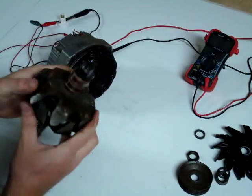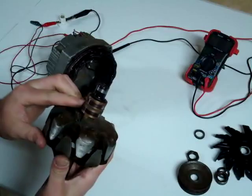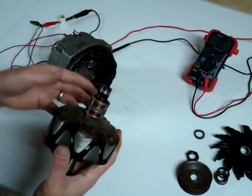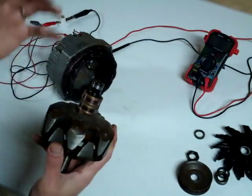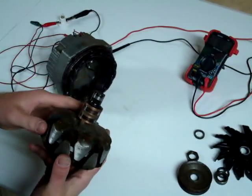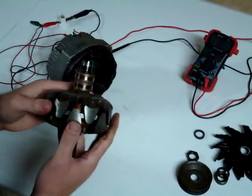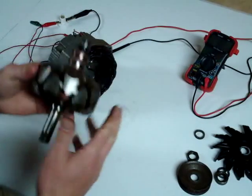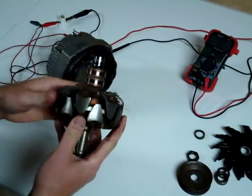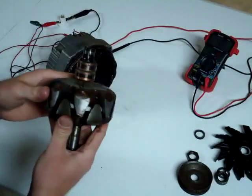Here are the slip rings that the brushes make contact with. One is connected to positive and the other is connected to ground through the regulator. The regulator will allow so much current to pass to ground, and when it allows that current it allows a magnetic field to build up. When there's a call for additional voltage, it provides more path to ground, creating a larger magnetic field. Since the rotor is turning with the engine at any given speed, that greater magnetic field will increase the voltage output.